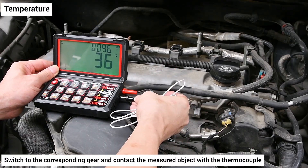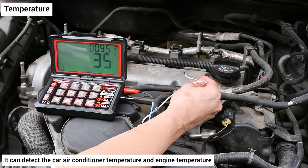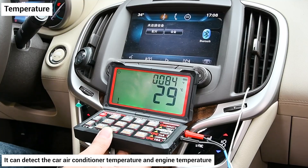Temperature: switch to the corresponding gear and contact the measured object with the thermocouple. It can detect the car air conditioner temperature and engine temperature.